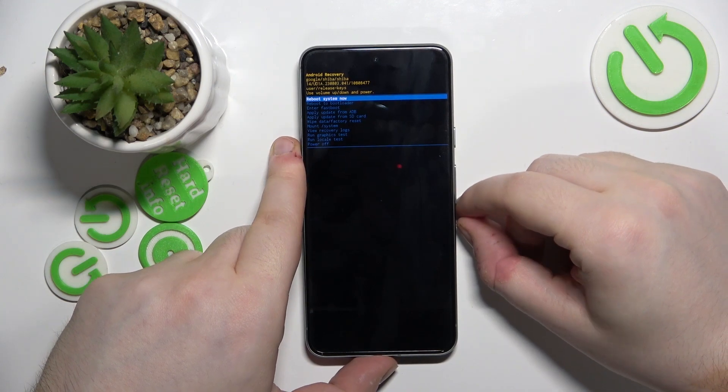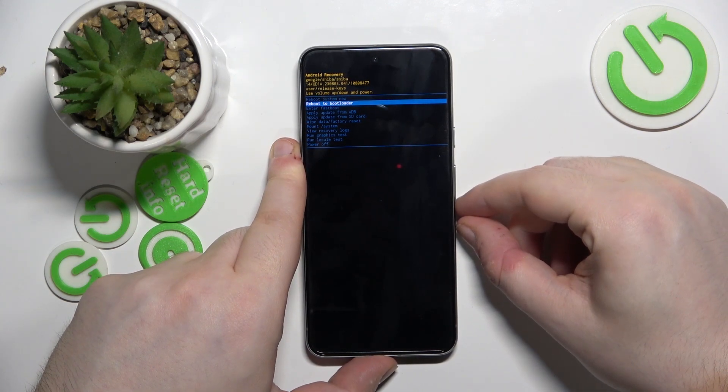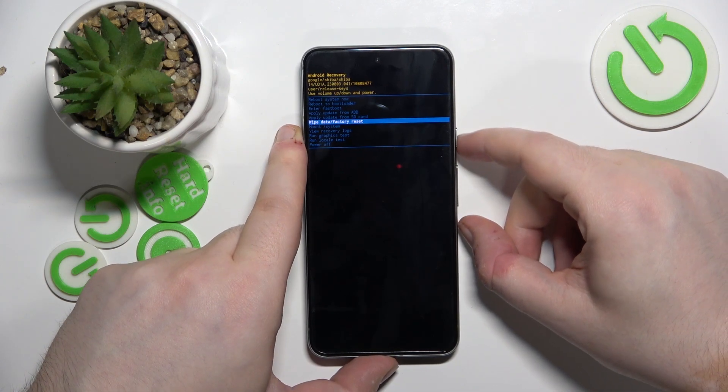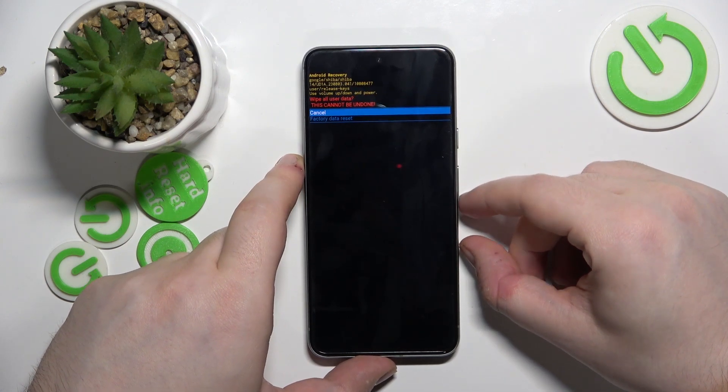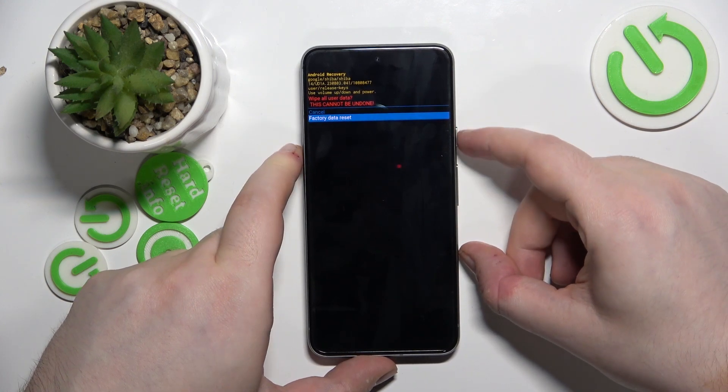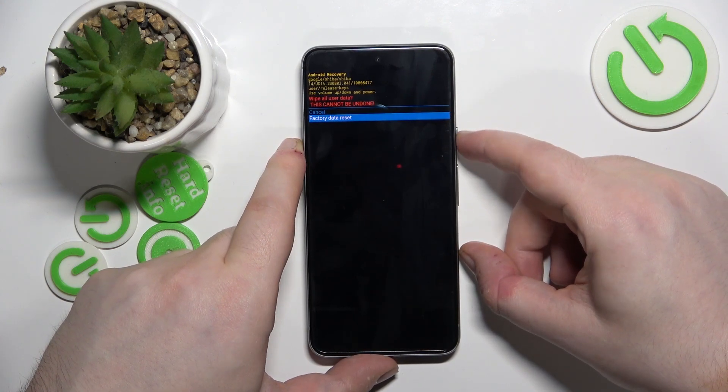And here you have to choose the wipe data factory reset option using your volume buttons again, and then press the power button to select your choice. Now use volume buttons again to select factory data reset and then press the power button again.